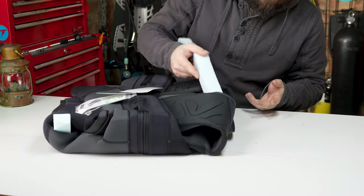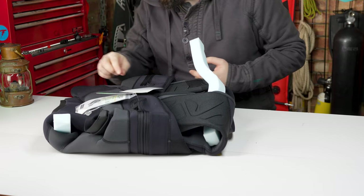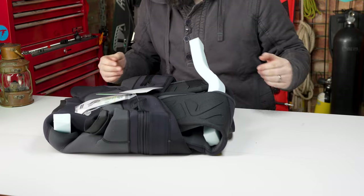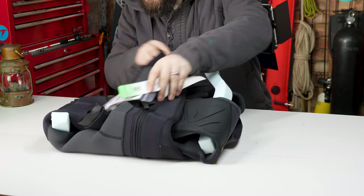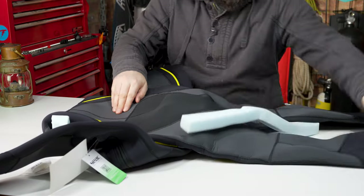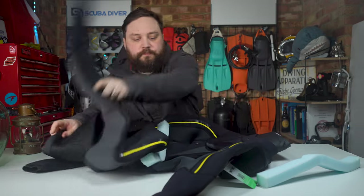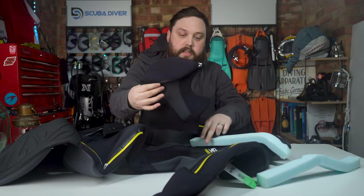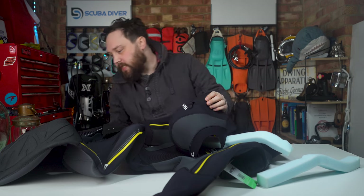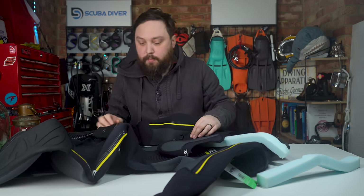Chances are there are going to be creases, but it's not the end of the world — just by wearing the suit you'll help to loosen it up. The suit is very nicely folded with extra foam inside. You get the hood as well, which has a little attachment point so it can attach to the hip, usually somewhere around that pocket.